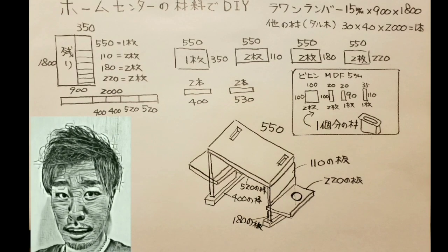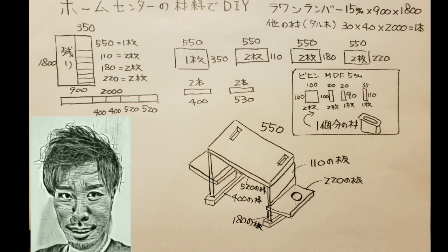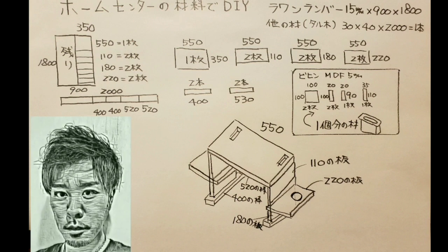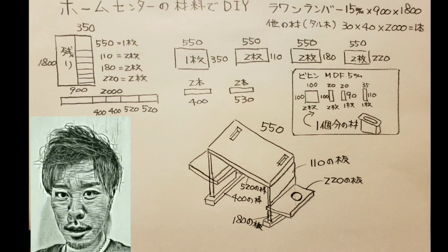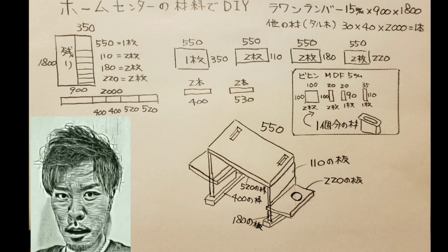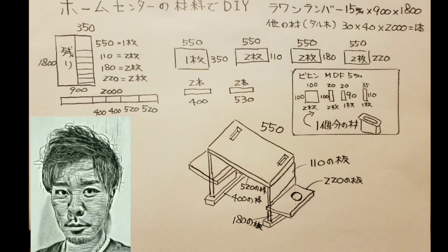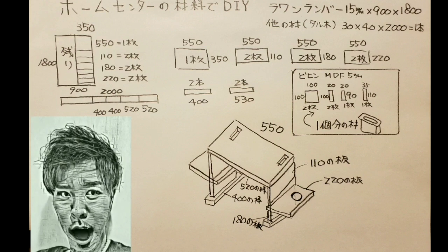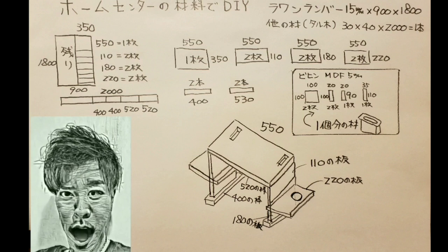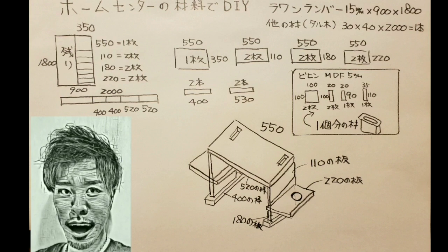こんにちは、まさきです。今回は究極の楽ちんアイテム、折りたたみ式コンパクトテーブルを作ります。お見逃しがないようよろしくお願いいたします。それでは材料なんですが、ホームセンターで買えるラワンランバー15×900×1800が1枚とタルキ30×40×2000が1本、MDF5.5mmが少々となります。